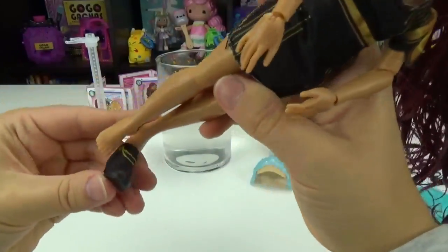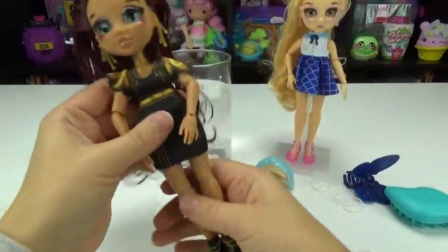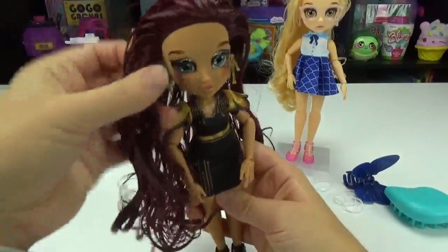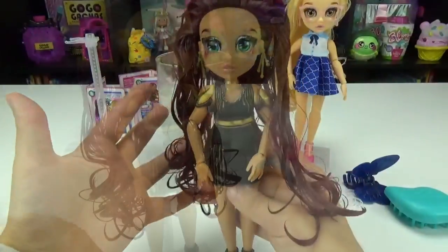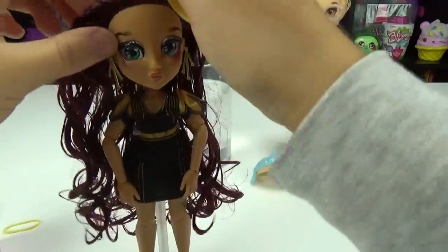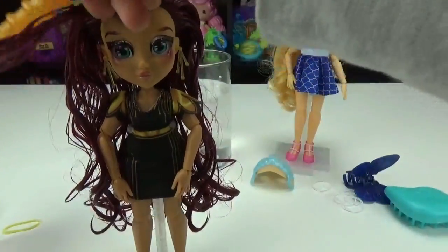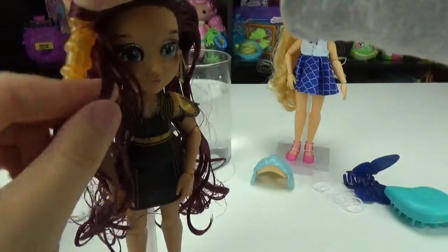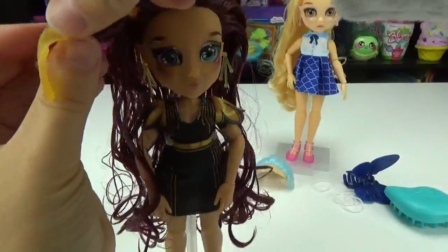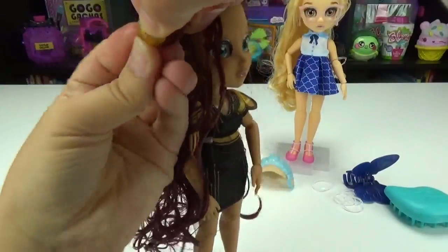Let's put on her earrings. I'm loving all her black and gold — it's very pretty. Let's put on her heels. And there we go — she's fabulous too. I'm loving this deep purple hair, so pretty. So these clips are actually supposed to curl her hair — you twist it around her hair and leave it for five to ten minutes.